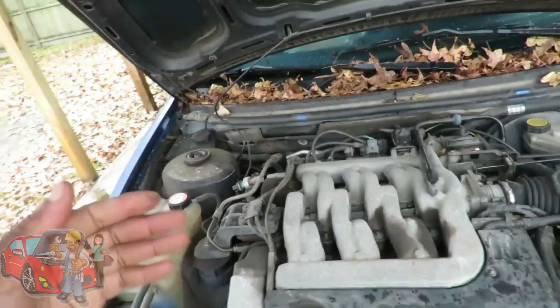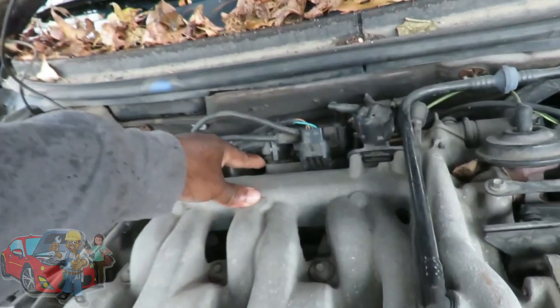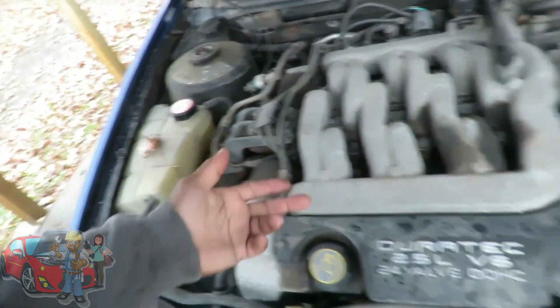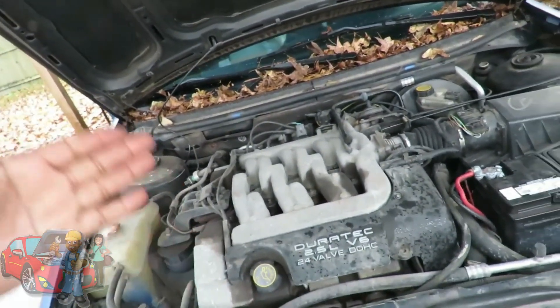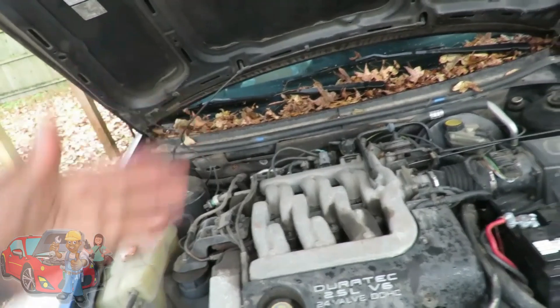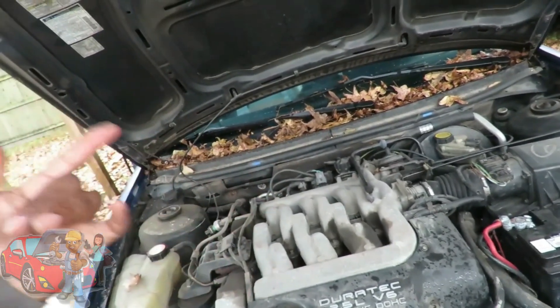Now the thing is, you don't want to go spend money on either the coil pack, ignition wires, or spark plugs without knowing for sure. I need to know definitely what's going on. How do we know it's not the coil? Well, I want you to grab your Autel.